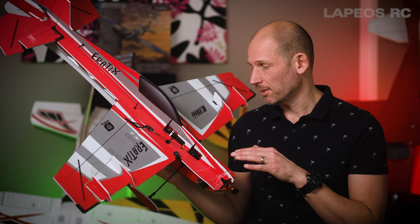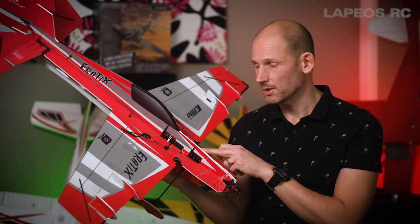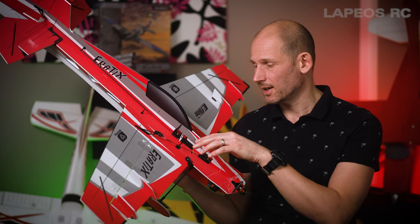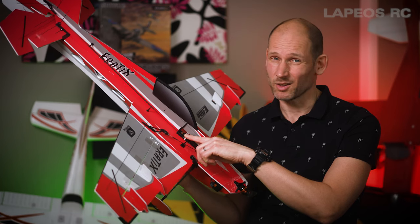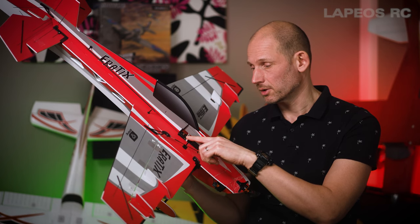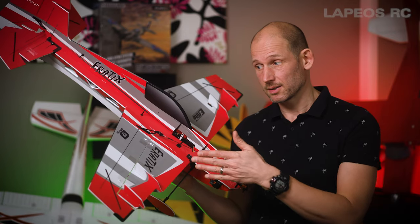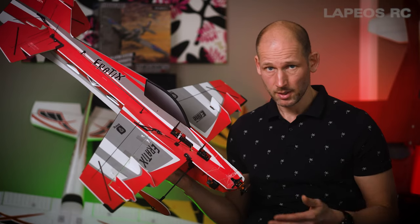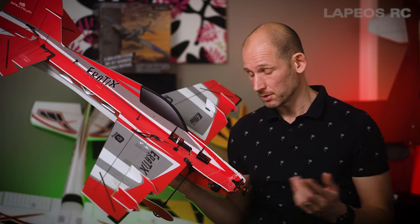I'm also questioning the servo choices. For the ailerons you get a metal gear servo, but not for the elevator or rudder. I had a hard landing and the rudder servo just went bust — and I didn't even really crash it. So I replaced it with a metal gear servo. In my opinion, all planes at least this size or larger should come with metal gear servos. It costs almost nothing extra for the manufacturer, but costs much more for me to replace them.